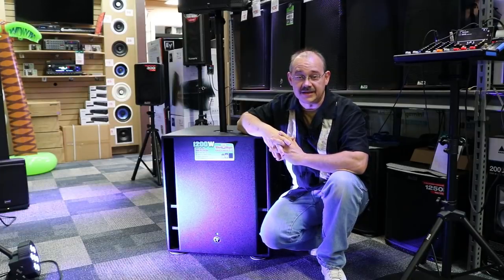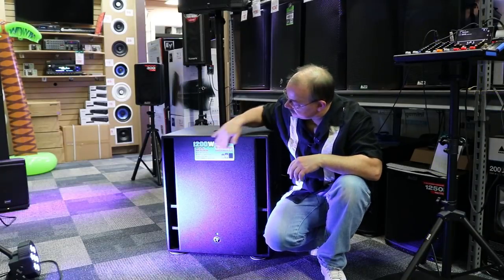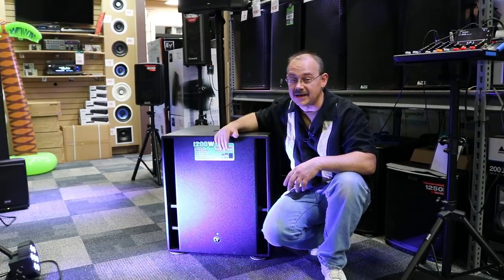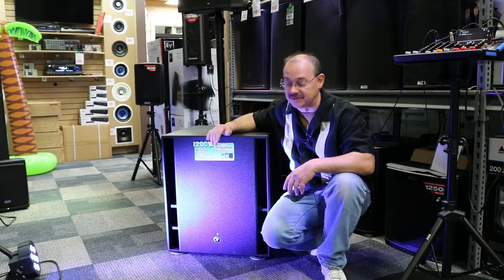Hi there, Robin here from Expert Island and today we're going to be talking about the Mackie Thump 18S 1200 watt bandpass subwoofer.